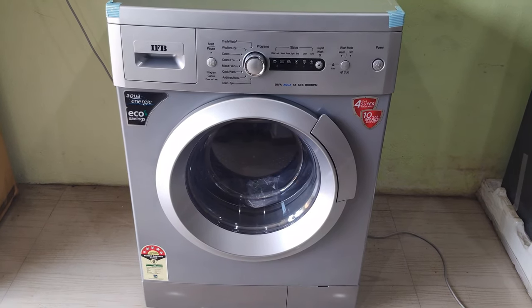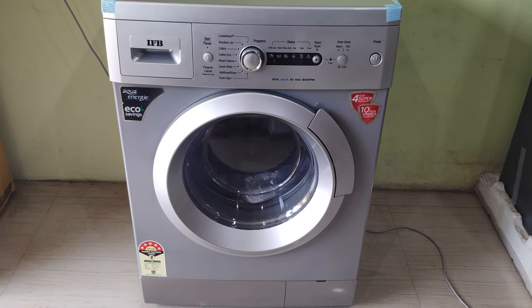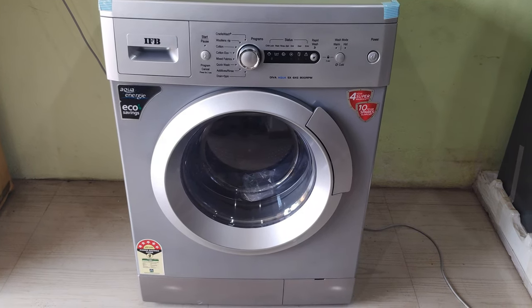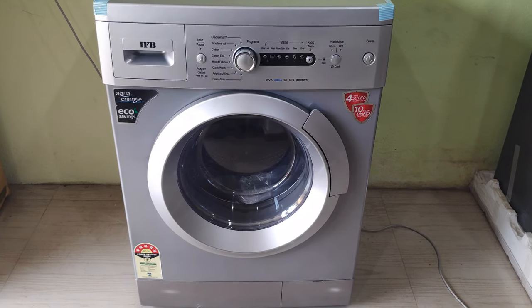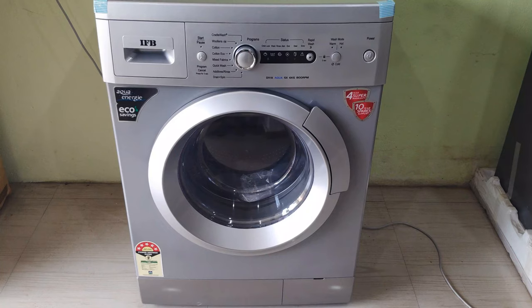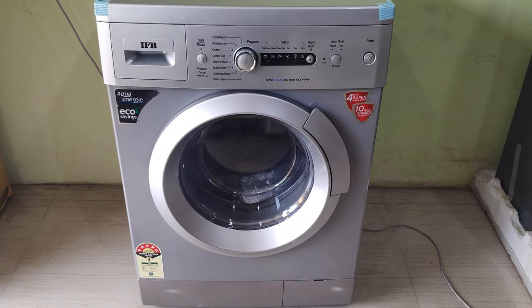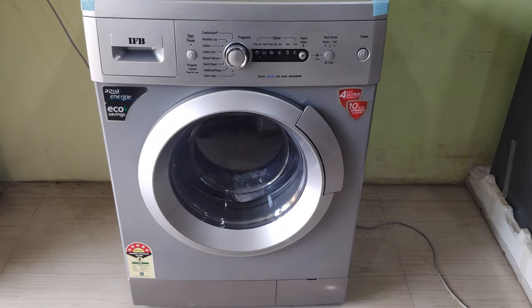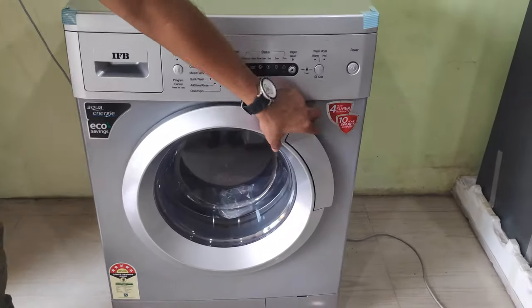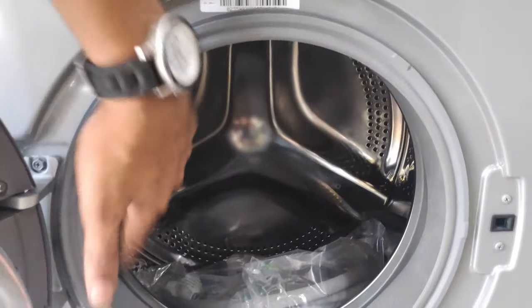This is the MRP. It is 5 stars. It has a small capacity size with a 4 year warranty. It is made of full steel.